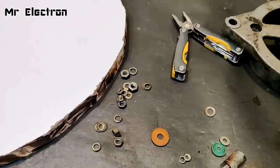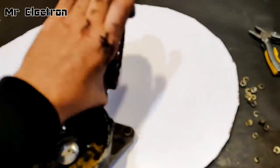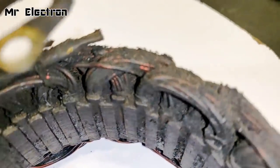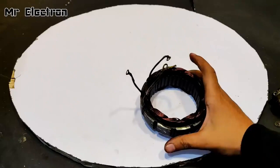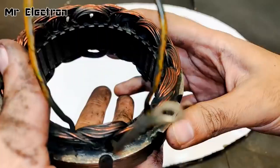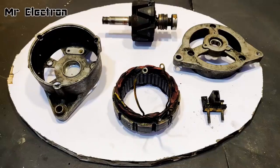All the screws, nuts, and bolts have been removed, and now the armature winding is out from the rectifier and the base of the alternator. It is all greased up, so the first thing is to clean it up. I've cleaned it up as much as I could, and now comes the part of the rotor — it's much cleaner than before.